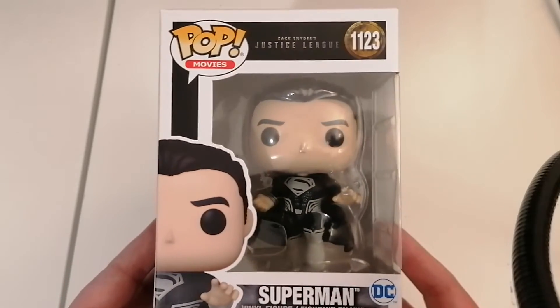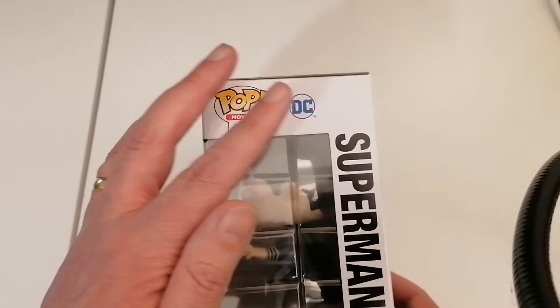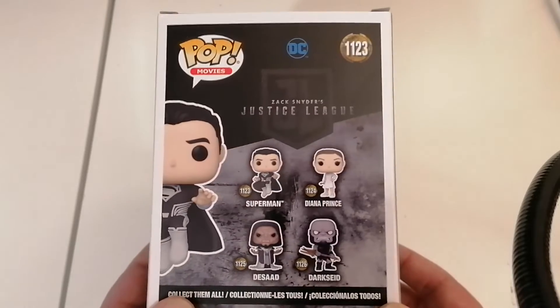I love, already, I love the look of this one. So yeah, we've got the DC logo there, we've got the Superman. Let's have a look on the back.